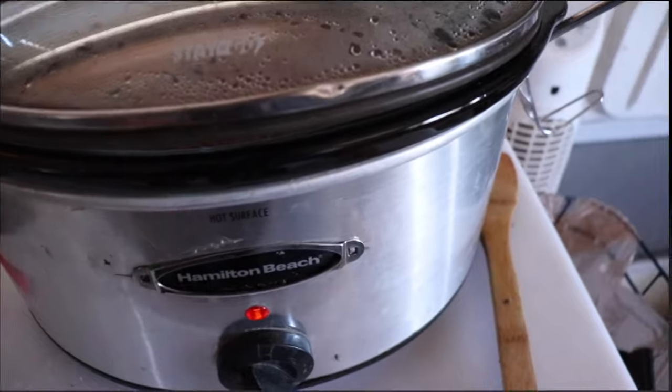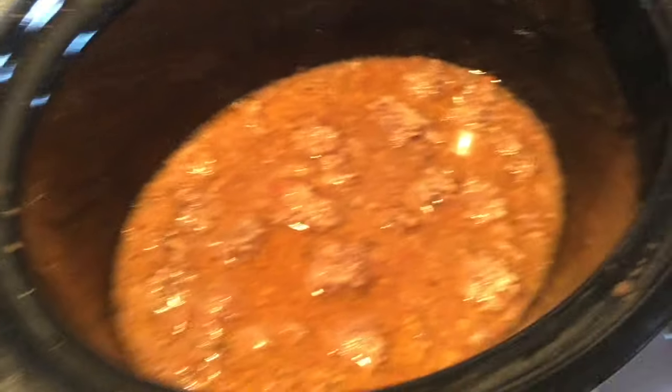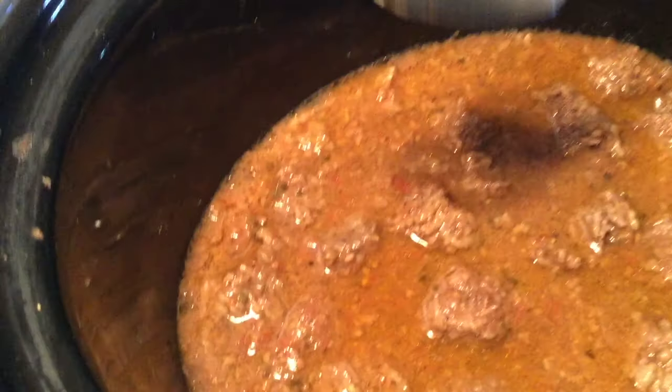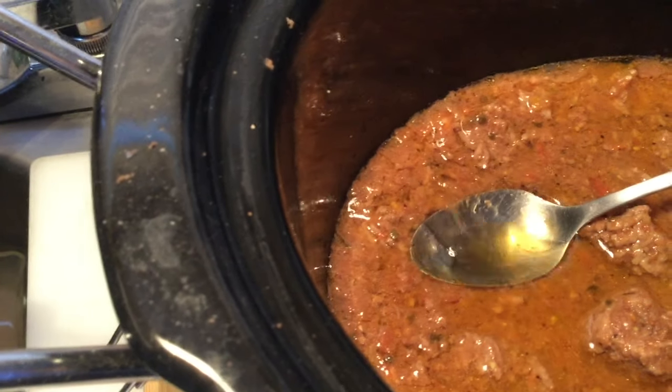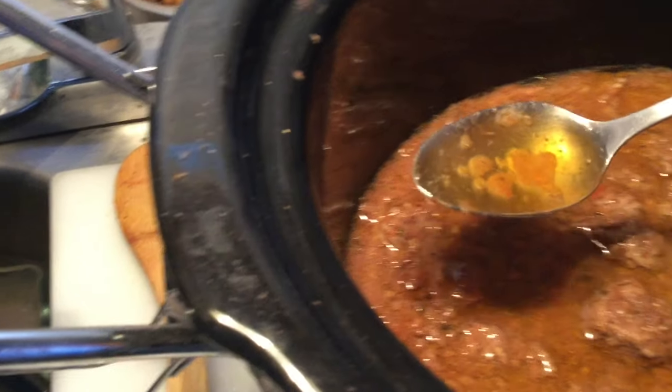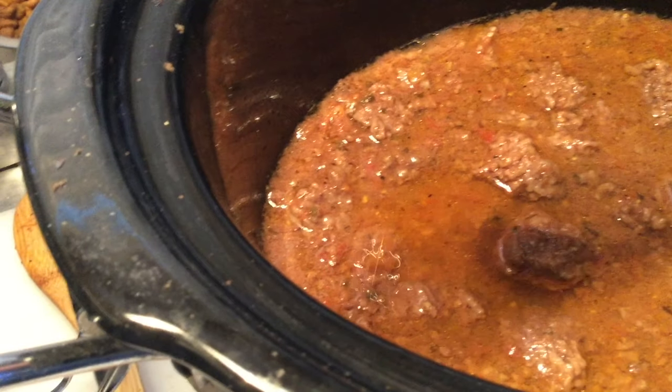Another three hours later. To get the grease out, just get a spoon and press it down and the grease will automatically get on the spoon. Isn't that awesome?